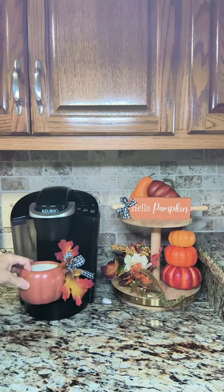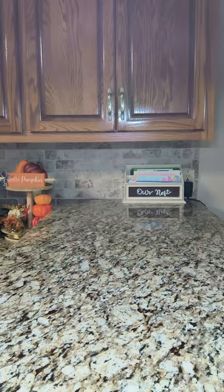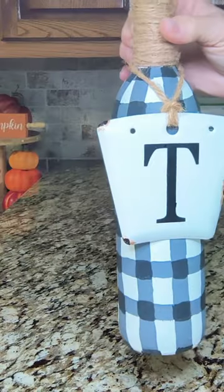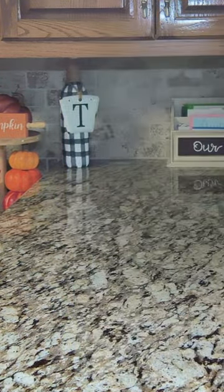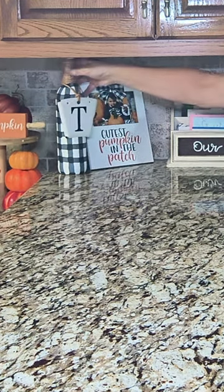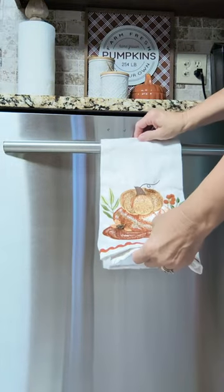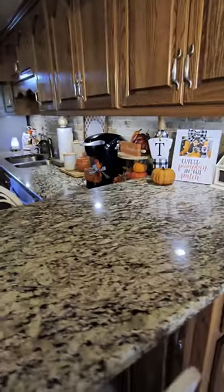I want to add this pumpkin mug to the Keurig just for looks — I added a pretty bow and some leaves. At our breakfast bar I leave it bare since we use it all the time, but I do decorate the very back by the backsplash. I'm adding my DIY buffalo bottle I made several years ago, a 'Cutest Pumpkin in the Patch' sign, and a Dollar Tree pumpkin. The last thing is adding more dish towels to the handles of my dishwasher and range — and my countertops are completely decorated for fall!